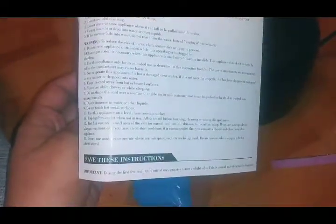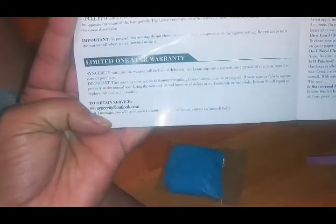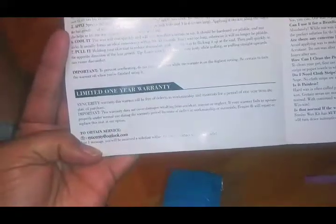That's all the questions. If you have any other questions concerning this, it'll be great to go to the company website: sincerityatoutlook.com. I will also include links in the description of this video, so if you'd like to order your own, you can do so.